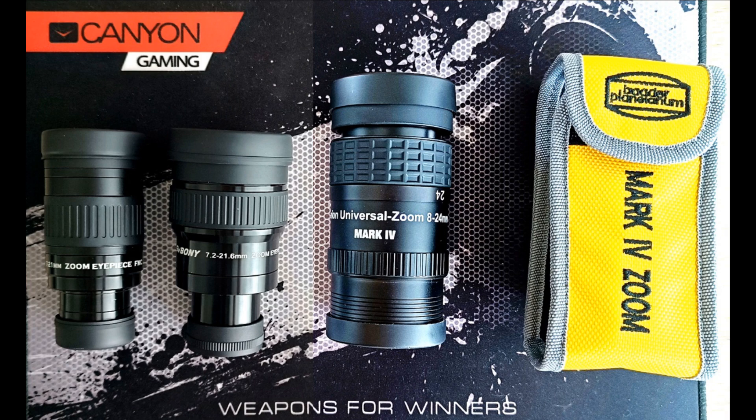I also had the Hyperion zoom and a cheaper SV Bony zoom. I'm going to cover all of that in this video. You can see a composite of how these three compare to each other. Let's discuss what zooms actually are and why they're so great. In my personal opinion, anybody and everybody who has any kind of telescope should have a zoom eyepiece.